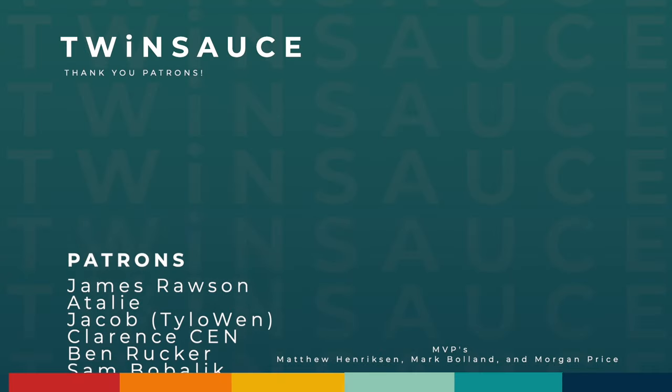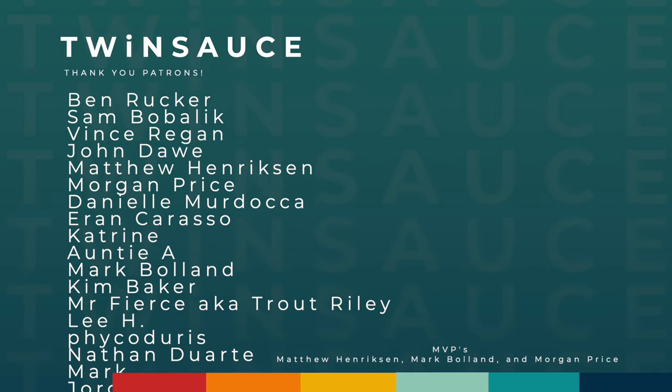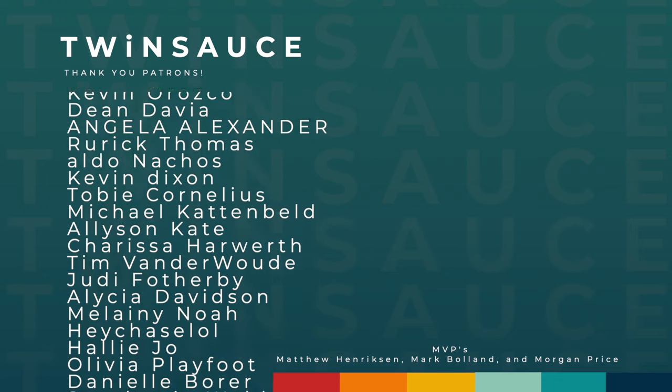Stay positive and keep the vibes. I'm gonna go to bed now. A special thank you to Matthew, Mark, and Morgan for being the realest of the real ones over on Patreon.